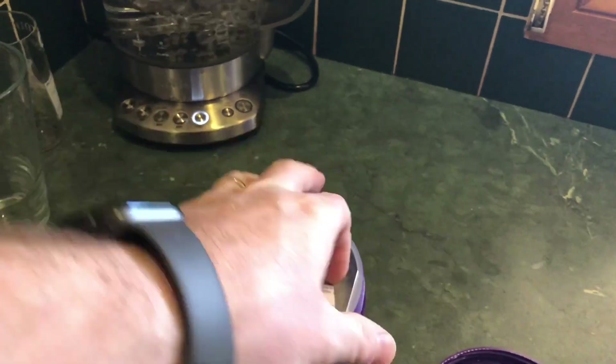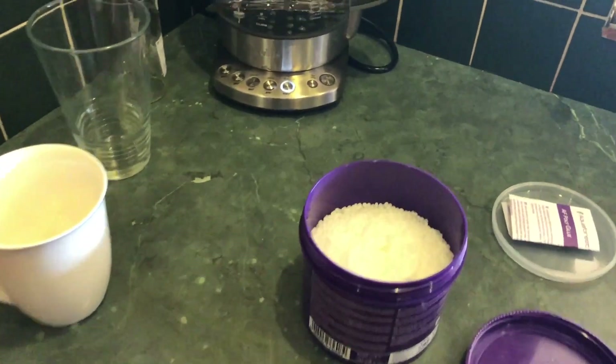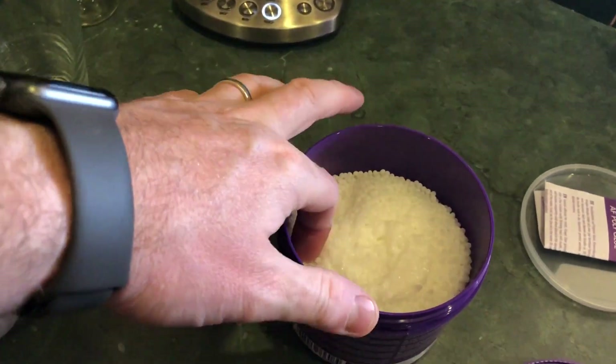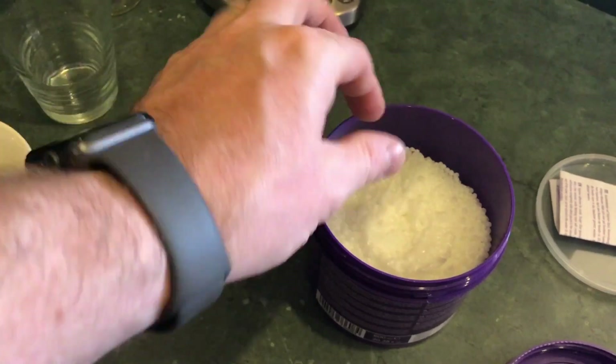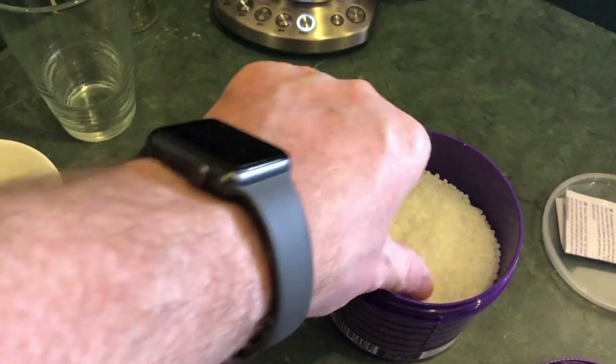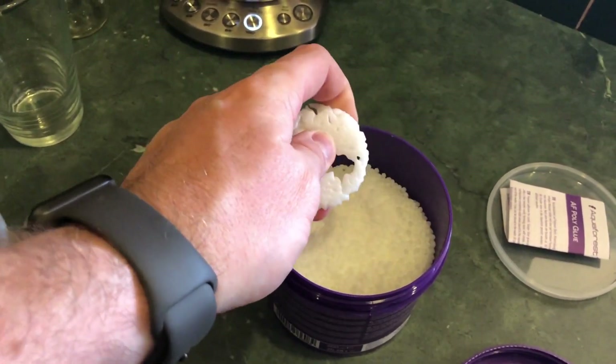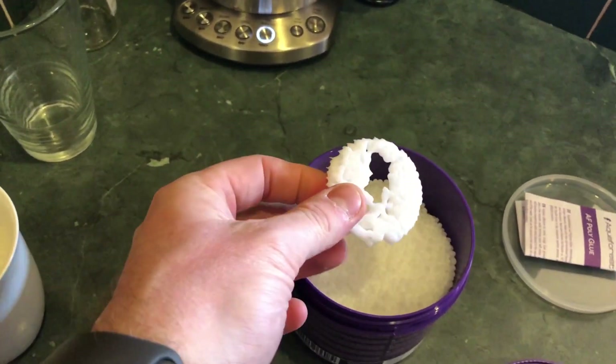I'm going to reopen the Aquaforest polyglue, which is granted a little bit difficult to do one-handed. You'll see there's all these little pellets in there. Here's a bit from a mug that I've used before that are all stuck together — that's basically what the end product looks like. You can reuse that; it's probably more than I need in this instance, but sure.